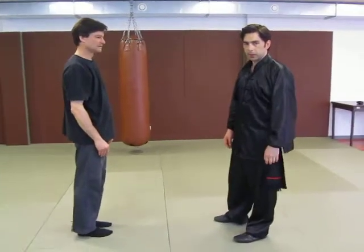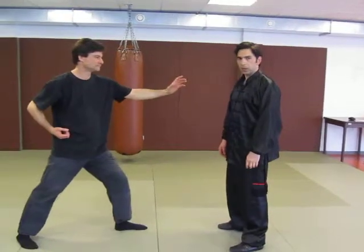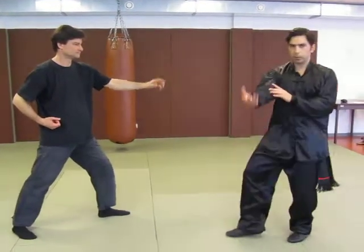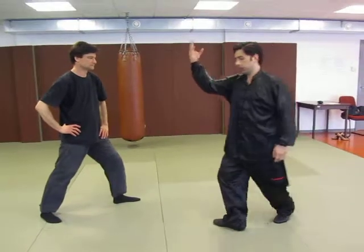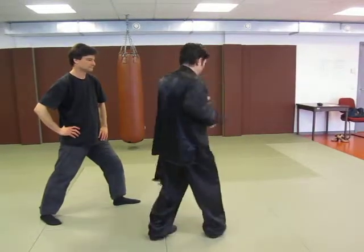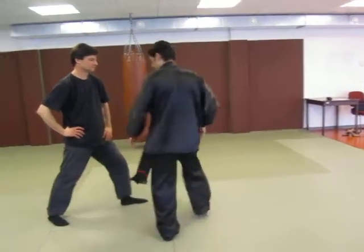Ready? The next technique is for a right punch to the head. For this one I would use a similar block to a Bagua block. I will wrap around the opponent's arm, step in, and do an out block, knee kick, and finish up there.